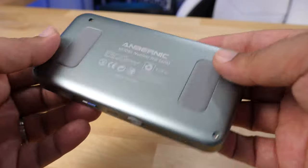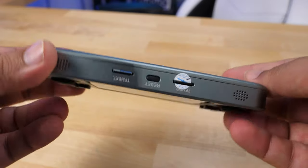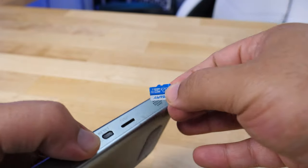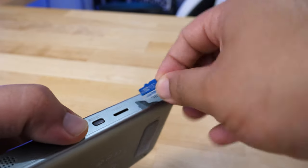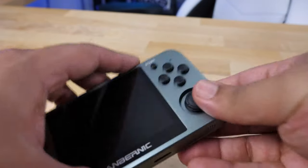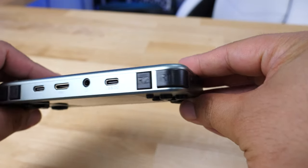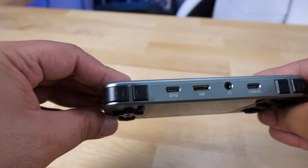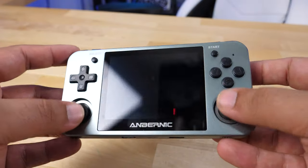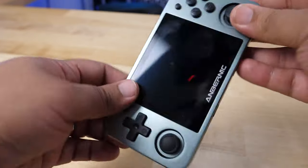On the side you have access to the power button, and on the other side the volume rocker buttons. On the bottom are two speakers that are exceptionally loud — I was blown away by the quality of the speakers on this little handheld. They're super loud, louder than any other handheld I've had, almost on par with a nice flagship Samsung Galaxy phone, albeit minus the Dolby Atmos drivers that come on those really high-end phones.